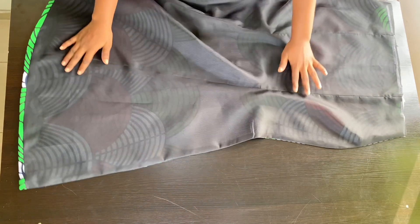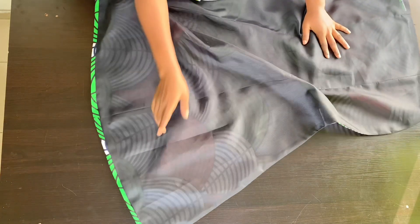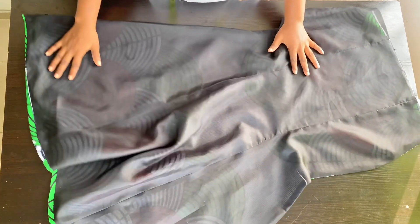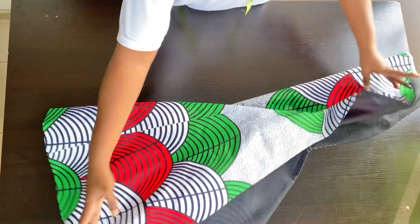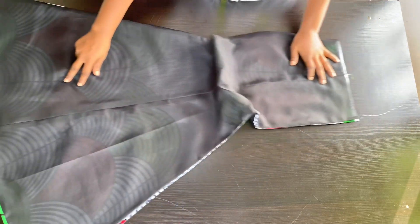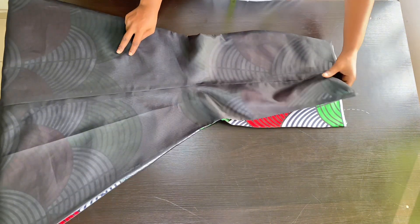I've joined my front panels together and given them a good press. As you can see at the bottom, my main fabric is a little folded in because my lining is one inch shorter — we do this so that your lining will not be poking out after sewing your skirt. I've also joined my back panels and given them a good press. Now it's time to join our back panels together.